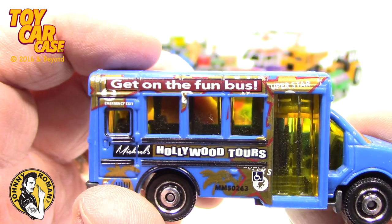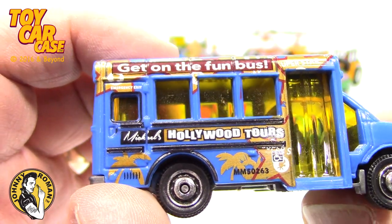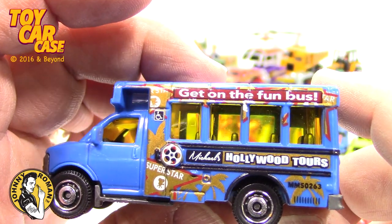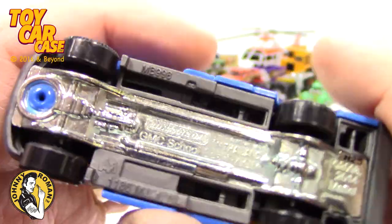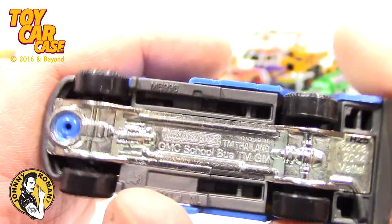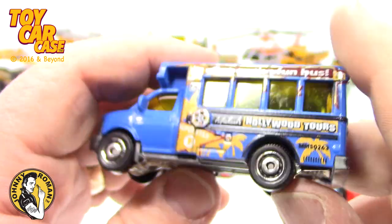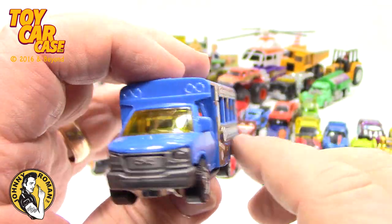This one is cool — I think this is one of Adam's favorite body styles. Again, this one in red doesn't do it for me. Impavido. Stay in school, kids — you'll be happy. Get on the fun bus. Hollywood Tours — sponsored by Michaels? Superstars. Look at that — GMC school bus, trademark GM, and that's a Matchbox. 2002. I don't think I've seen the fun bus Hollywood Tours bus before — that's probably when I picked it up.